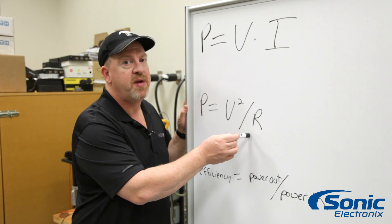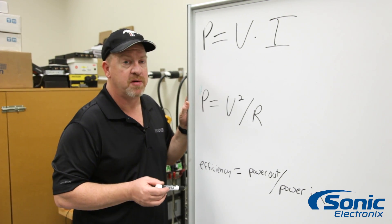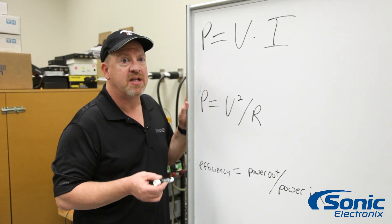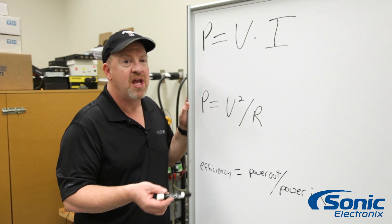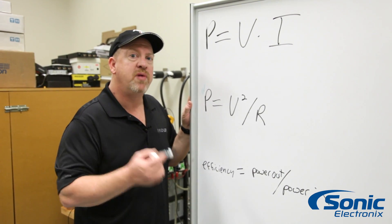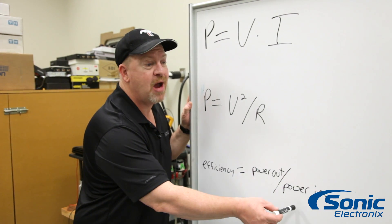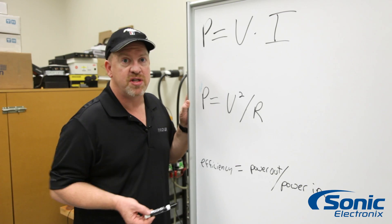We can't use a speaker for this — we need to use a lab grade resistor. We're going to use a two ohm resistor. It has to be lab grade because it does not change with temperature, and it will not change with frequency as a speaker enclosure does. Once we have those two numbers, we divide the power out by the power in, and that gives us the efficiency of the amplifier.